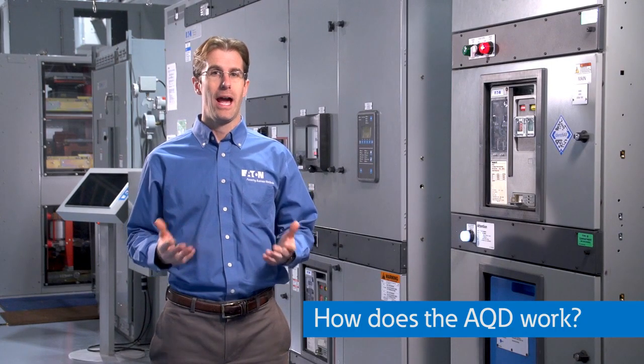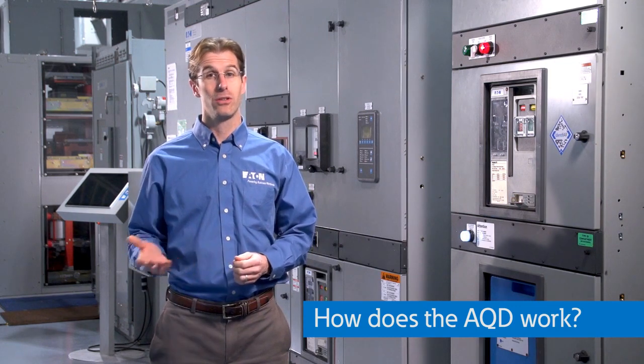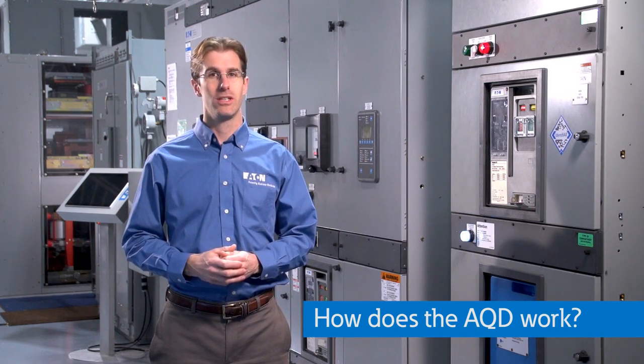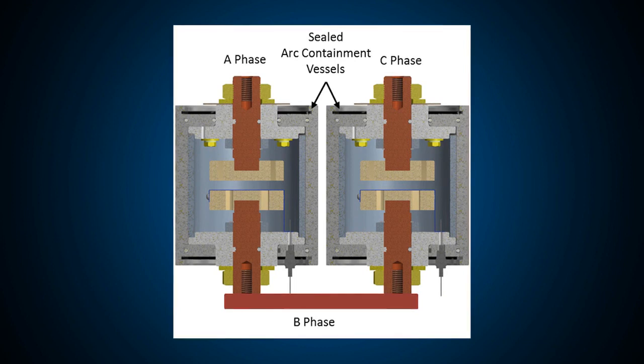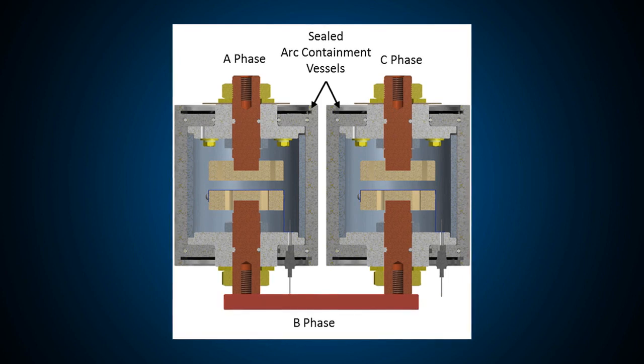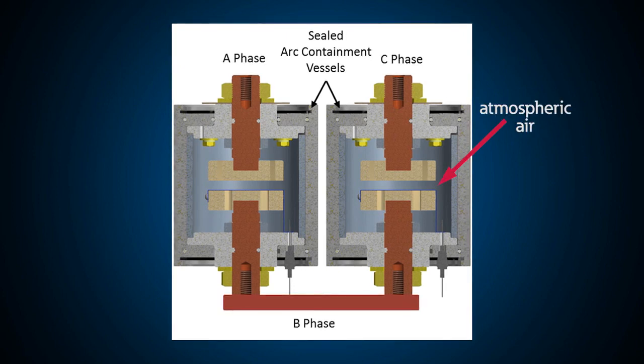By now you must be wondering how the arc quenching device actually works to extinguish an arc flash inside the switchgear. Shown here are the internals of the arc quenching device. There are two arc containment vessels inside — what's shown here are actually cutaways. Each vessel is about seven inches tall, about five inches in diameter. They look a little like vacuum contactor bottles, but they're not. They're actually filled with atmospheric air, because under certain circumstances, we actually want arcing to occur inside these vessels.